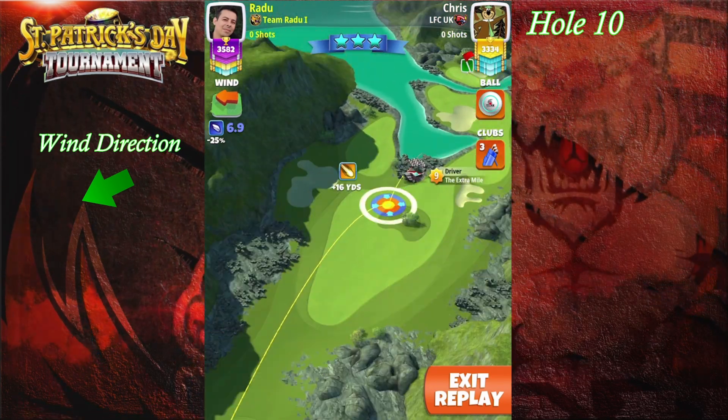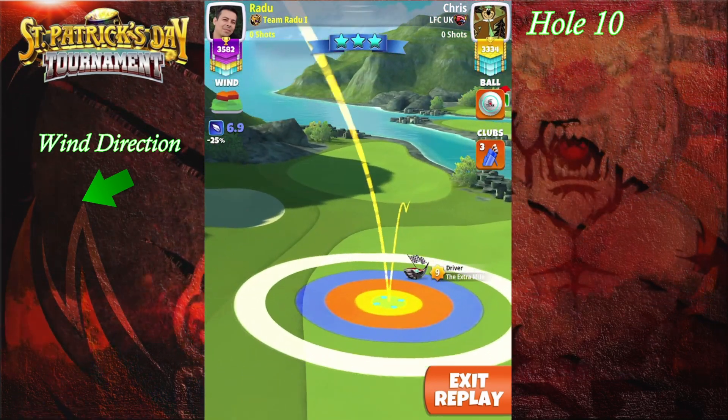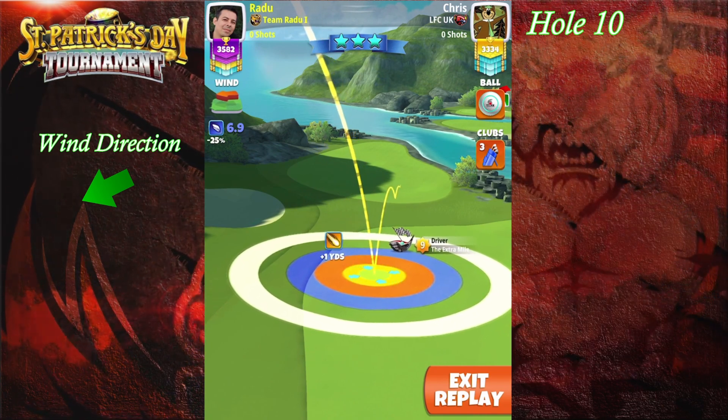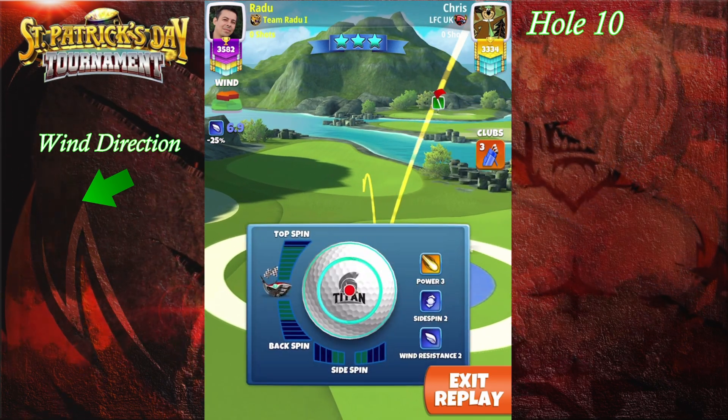Welcome to hole number 10. Here we're gonna go with the Extra Mile and the Titan. We're gonna be at top of plus zero for Extra Mile level nine, top of plus one for Extra Mile level eight, and top of plus three for Extra Mile level six and seven.